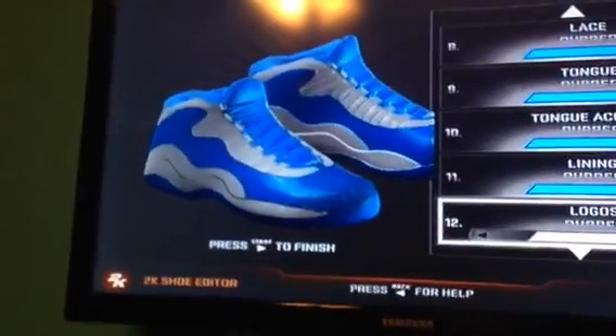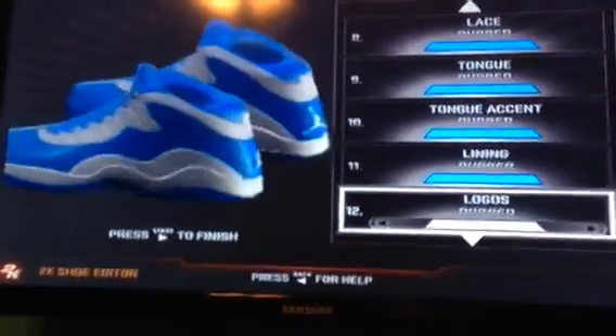And this time they are debuting their signature shoes. So without further ado, let's see what these signature shoes look like. Starting off with the Jello 3s.